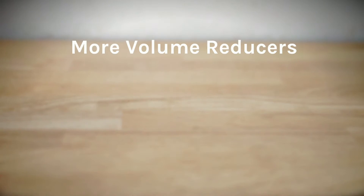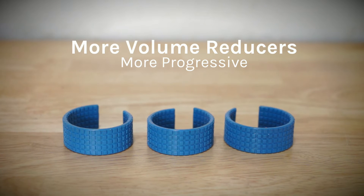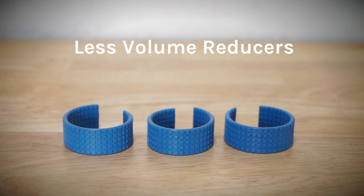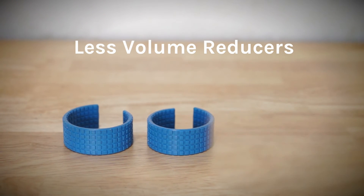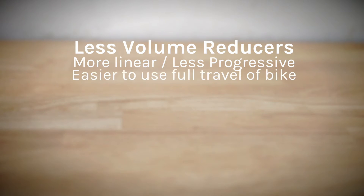To put it simply, using more air volume spacers will provide a more progressive air spring. A more progressive spring will prevent harsh bottom outs since the spring will be stiffer as the bike gets closer to the end of the stroke. Using less air volume spacers will provide a more linear air spring, which makes it easier to use the full travel of the bike.